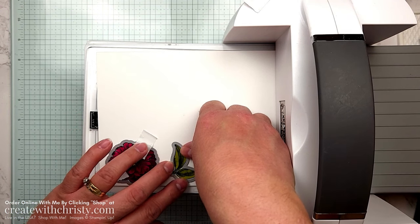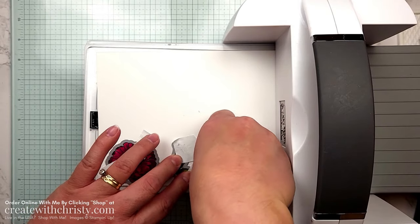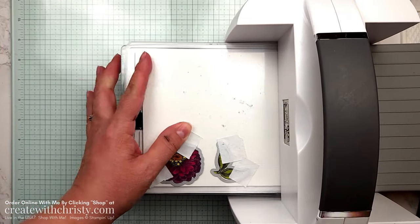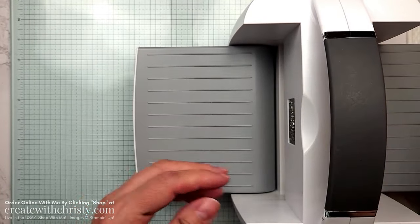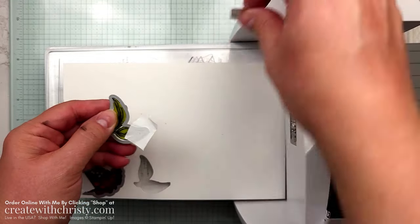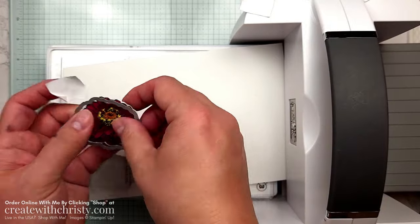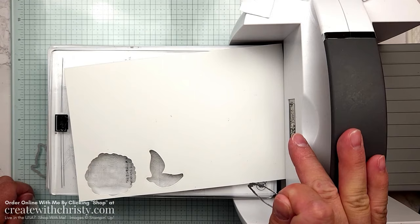You can also use washi tape or post-it notes to tack the die down. Put another standard cutting plate on top and run it through. Now we've got the leaf and our beautiful zinnia all cut out. That's all the die cutting we need, so let's put the machine away and finish the card.